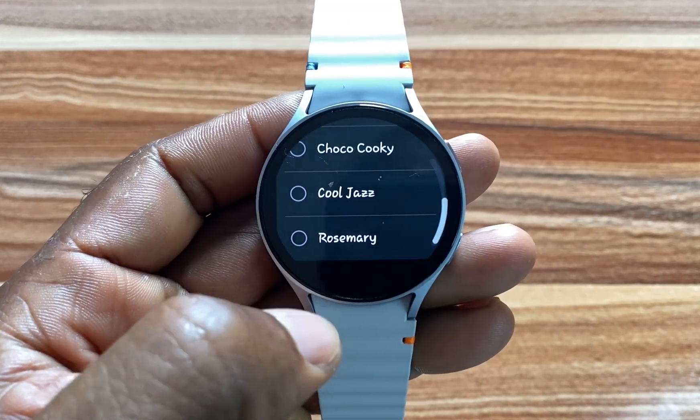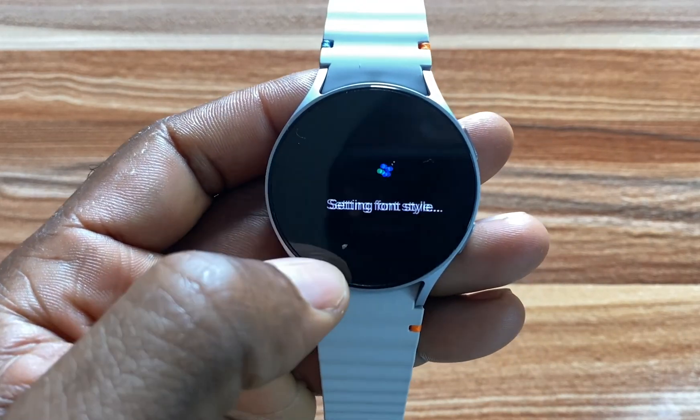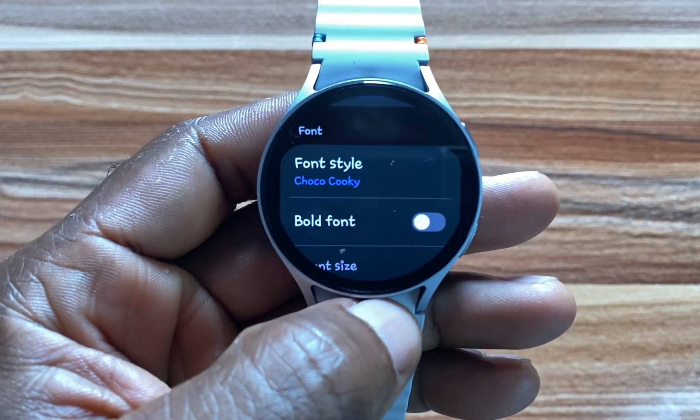From here you have a couple of fonts that you can choose from. I like this one called Choco Cookie — I'm going to select this and this will become the font on my Galaxy Watch 7.